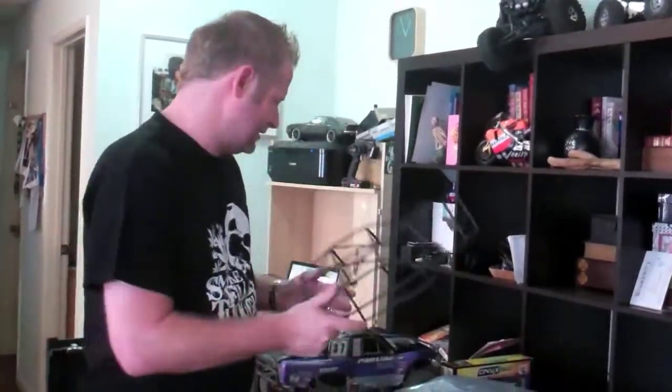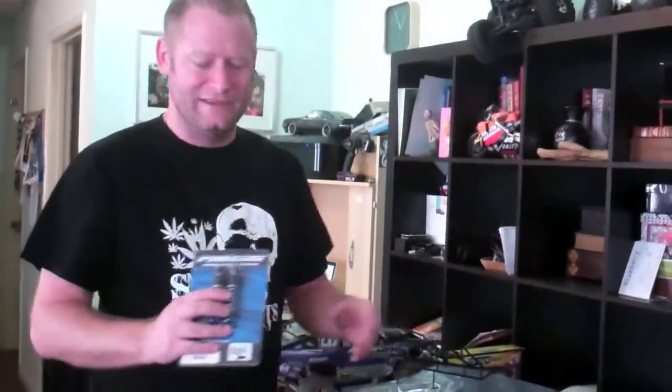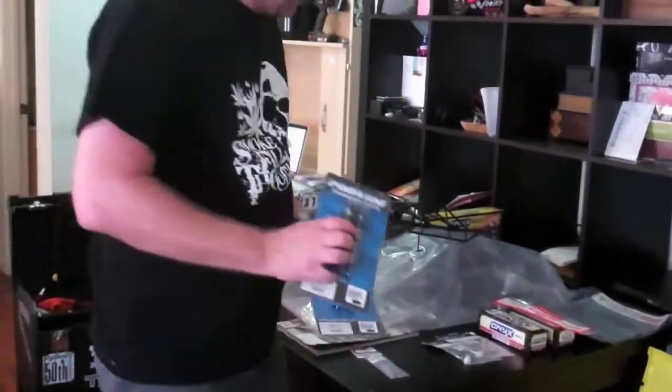I thought maybe I need some better shocks, so I went ahead and got some Proline shocks - the bad boy shocks - because I bought the Traxxas upgraded shocks and they just weren't strong enough. These ones are really good, so I got the front and the rear of those.